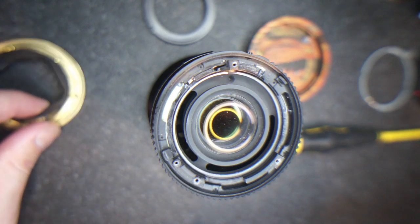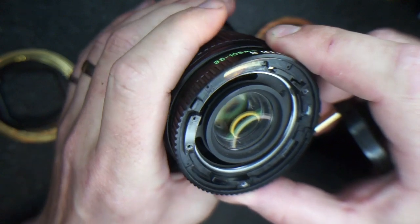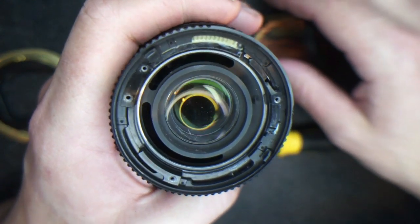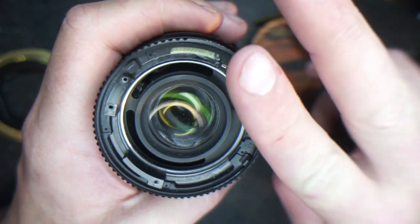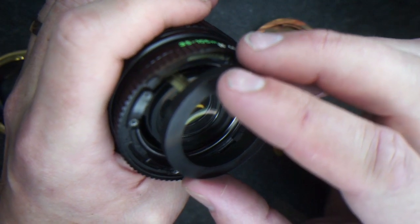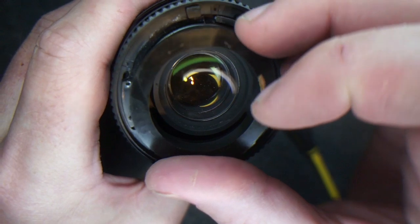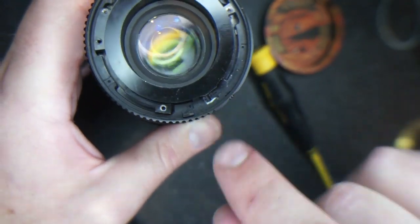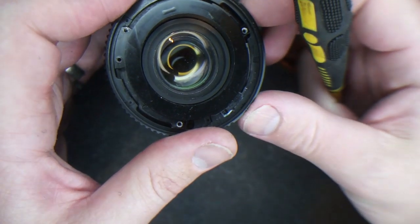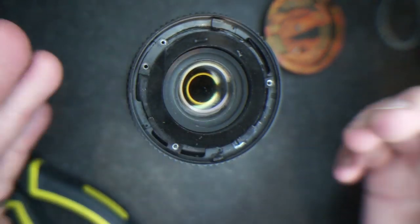Take your Ed bushing with the Ed link attached. There are two big slots — you're going to use the one on the right, the clockwise one. Inside, there are a couple of goal posts that you need to get this link into. Slide it down; you can kind of see inside and feel your way in between those goal posts. You know you have it when you're able to turn the aperture. On the other end there's a little slot and a tab that need to line up, then you're ready to put it together.